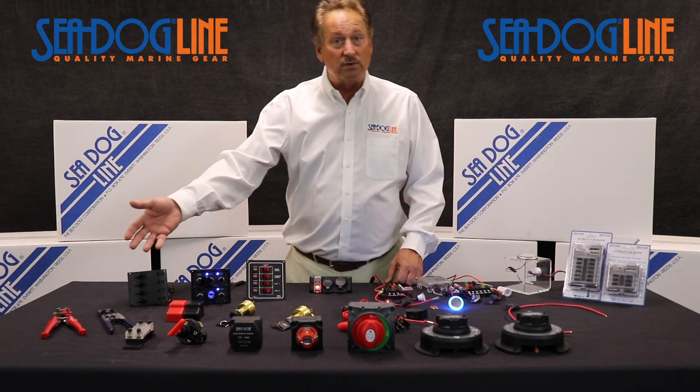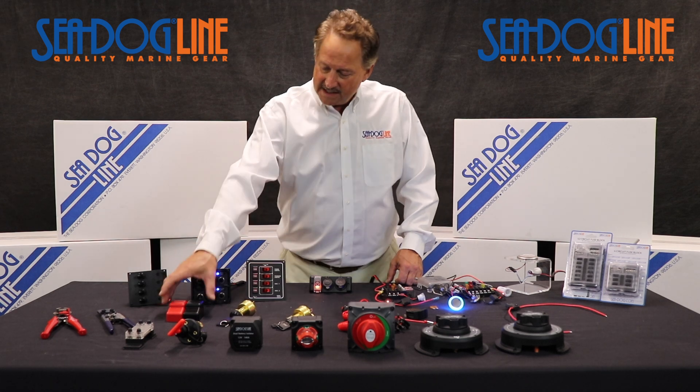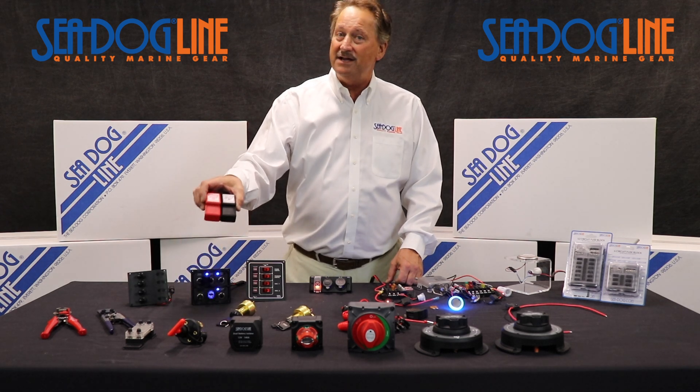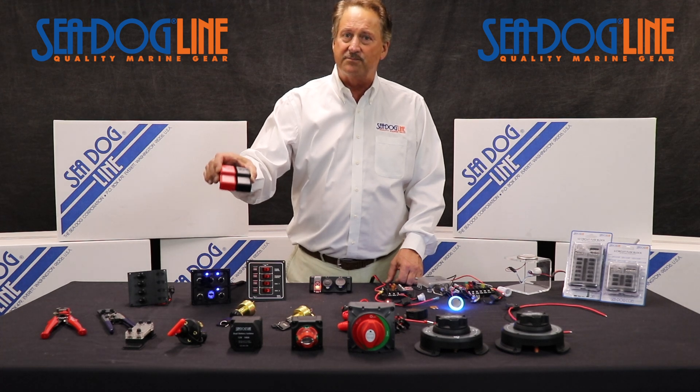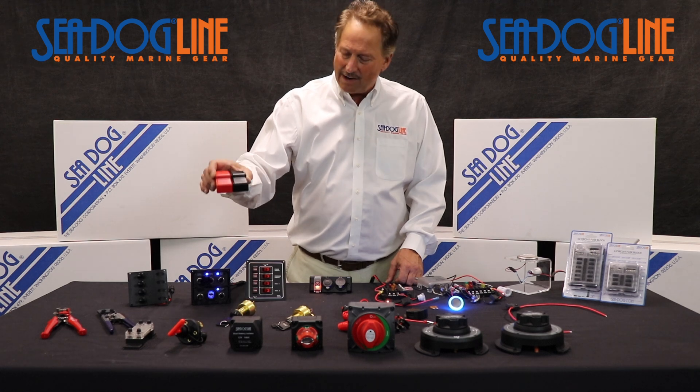We sell a fair number of tools also for the electrical side of boating. We've done a lot of covers — there are many. You need to go to our website to see all of the different ones that we produce that you have to cover the terminals or the power bars.